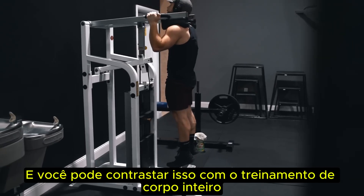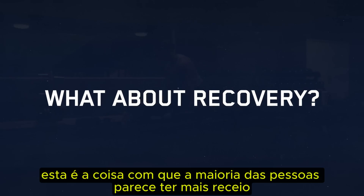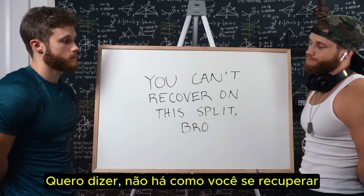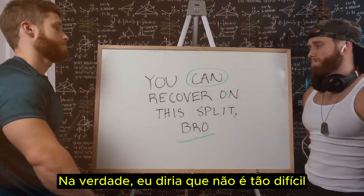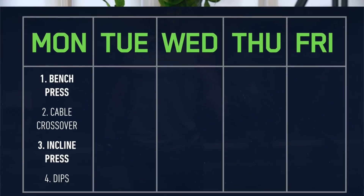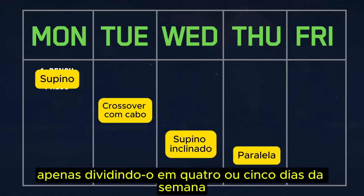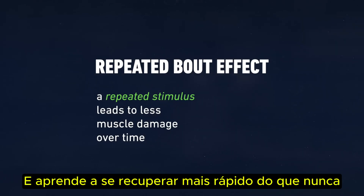Never having to do a full leg day on this split has been great. Historically, I'd always feel so fatigued by the third or fourth exercise that my performance would start to take a hit as the workout dragged on. You can contrast this with full body training, where you're normally only hitting one exercise for legs on any given day. As for recovery — this is where most people have the most reservation. There's just no way you can recover with only 24 hours between workouts, right? Actually, it's not that hard. When I say we're hitting chest every day, I don't mean a full Monday chest day every day — that would definitely be overtraining. Instead, think of it like taking a typical chest workout and splitting it across four or five days. By the second or third week, the repeated bout effect kicks in, and your body adapts to recover faster than ever.